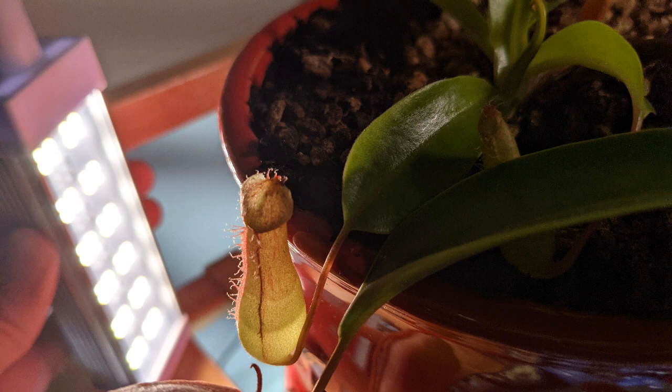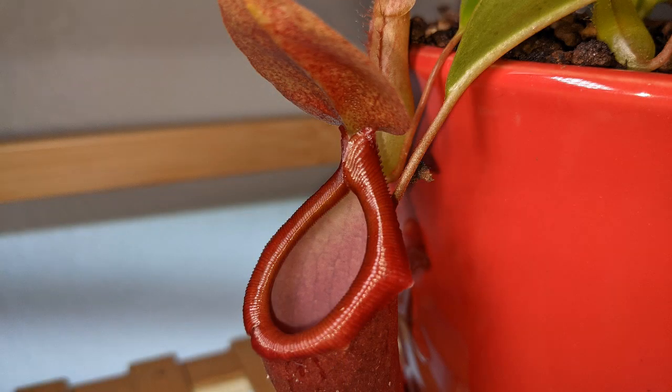First, a few facts about pitcher plants. Pitcher plants produce enzymes inside their pitchers that help them break down and digest the bugs they capture, and then extract key nutrients to grow and develop. Most pitcher plants have a little lid on top of their pitcher that prevents rainwater from coming in, because they produce their own enzymes and don't want those enzymes to be diluted over time.